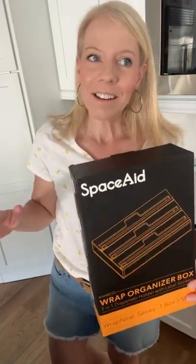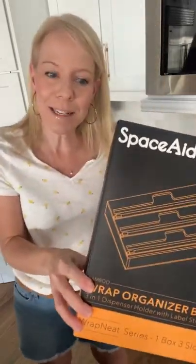I was so excited about this concept and asked for it for Mother's Day. I asked for it for Mother's Day because I saw it on Amazon.